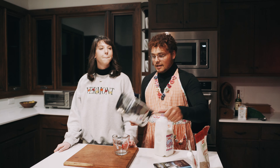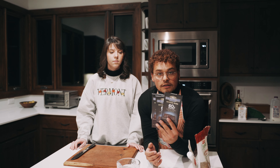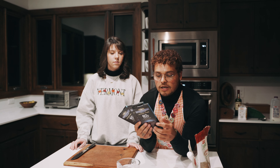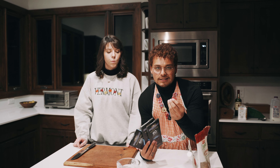First step: get a medium saucepan and add 1.5 cups of whole milk, then heat that on low heat on the stove. You do not want your milk to be bubbling — just low heat. Next, grab your chocolate, peel it off, and start chopping it up really finely. You don't want it super dusty — just small pieces so they're easier to melt.